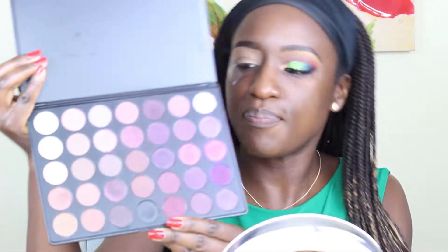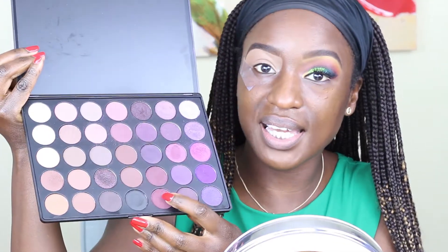So I go in with my Morphe palette — this is a 35P palette — and I am going in with this color right here.